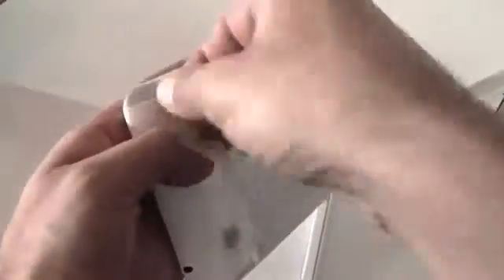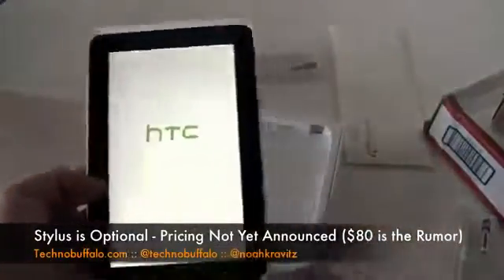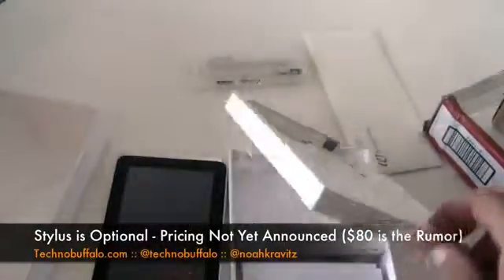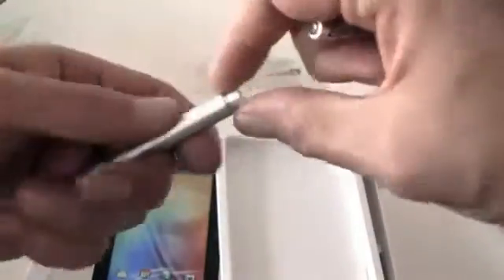In the box, we've got the tablet covered in lots of protective film. Thanks to the folks from HTC for sending out this review loaner — we appreciate it. They also threw in two of the styli. It's a powered active stylus — the magic pen, I think they call it — with two buttons and a battery.